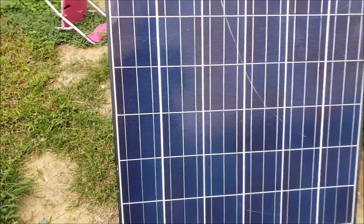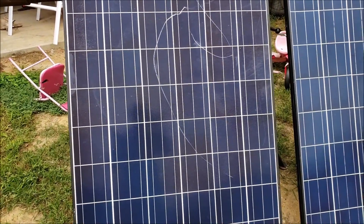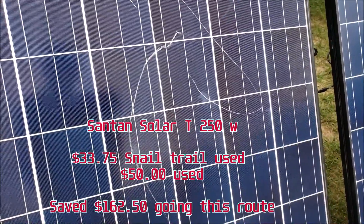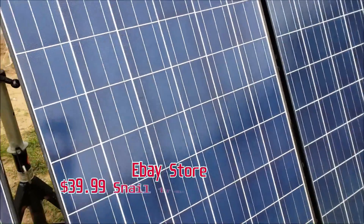That's what to be expected with used solar panels, especially in the condition that I chose — the snow trail grade. These were about $33, and the other ones which include scratches but might not have any of the snow trails were about $40–$45 at the time, though I think they recently dropped down to $39.99 on eBay.